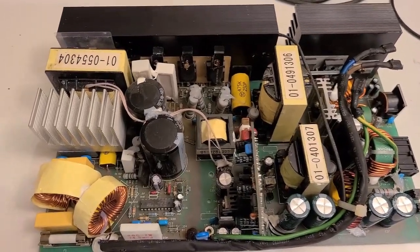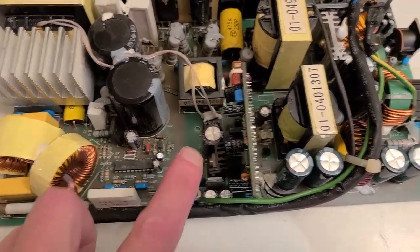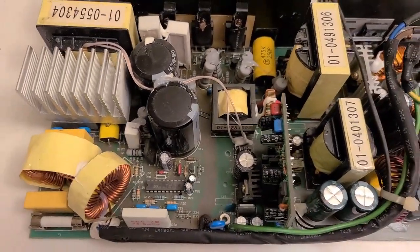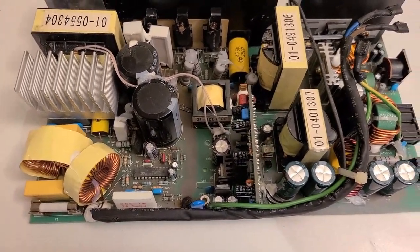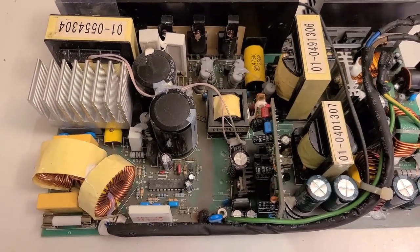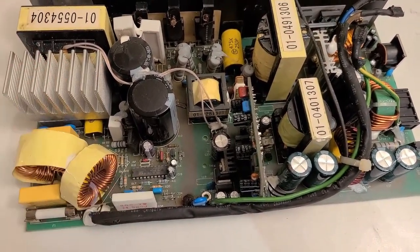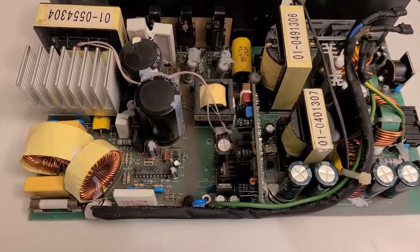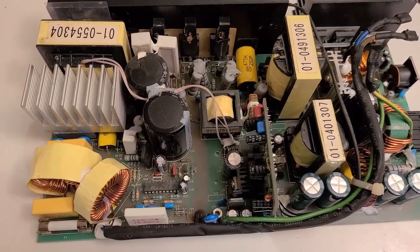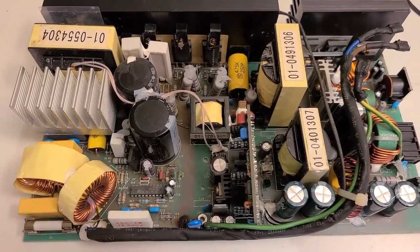We have our power supply board out now. We've done a visual inspection of all the electrolytic caps and haven't seen any damaged caps that are bulging, discolored, or leaking electrolyte. Next we want to test them with an ESR meter. Normally you'd have to remove each cap to test, since capacitors in series or parallel with other components can give a false measurement. We'll test them in-circuit first, and any that show high resistance we'll remove and test out of circuit.